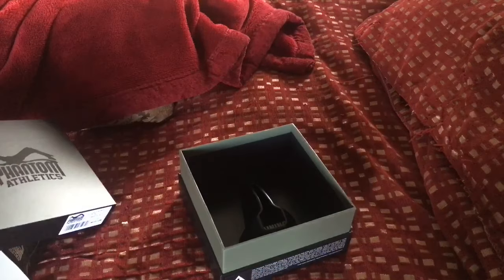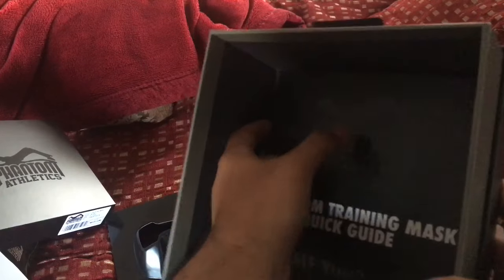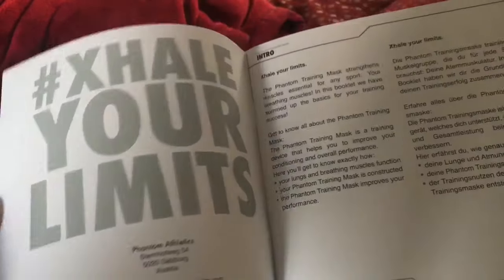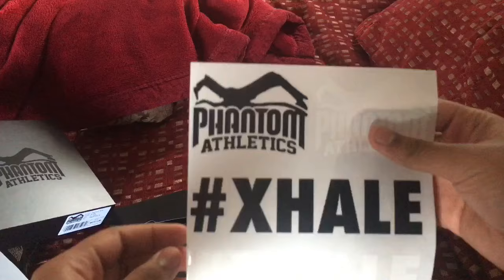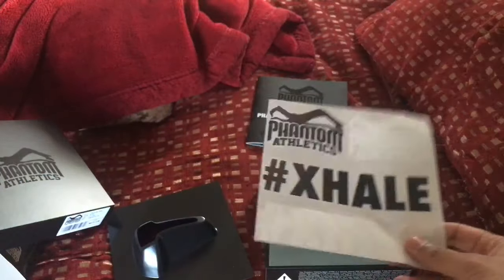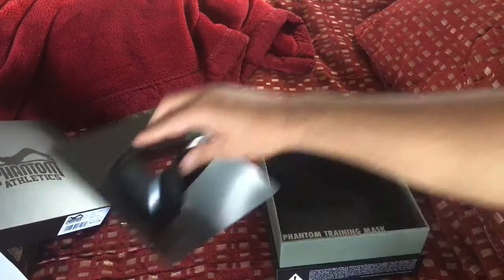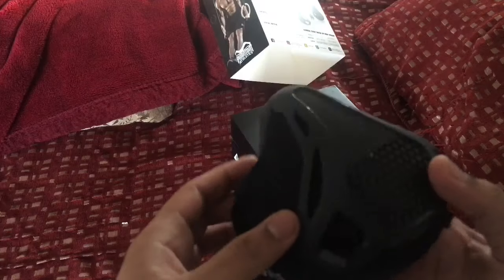This is my first time looking at this. Inside there's a quick guide — I'm going to read through this just in case. There's the mask itself. You know, it's better to read the guide because there's obviously a reason why they include it. They've also got stickers — Phantom Athletics in white and black. I'll think about what to do with those.